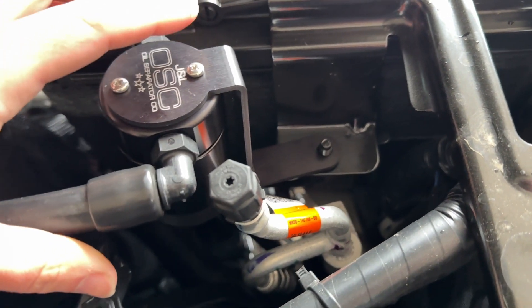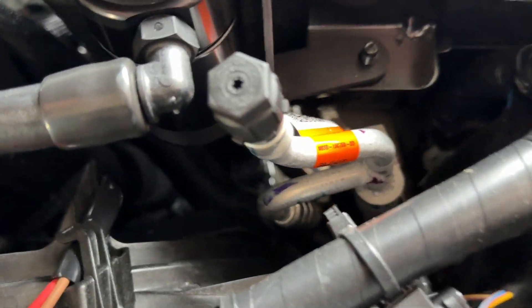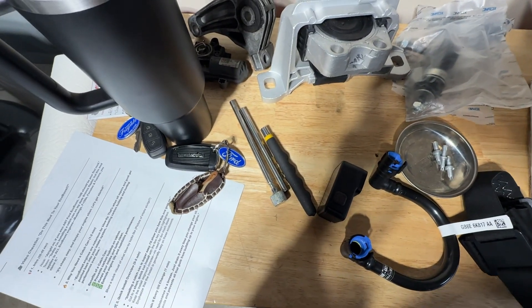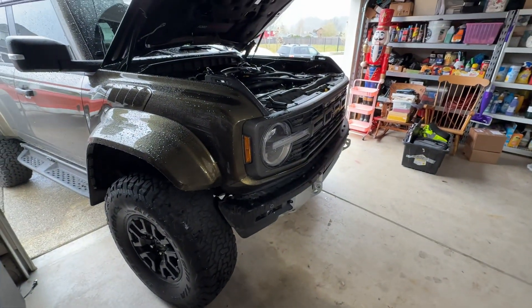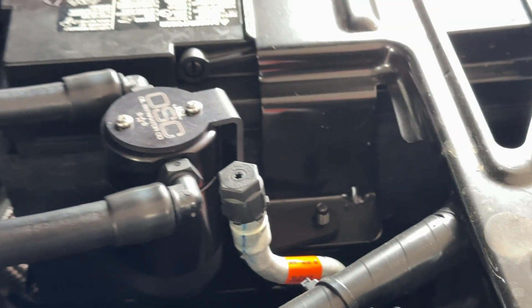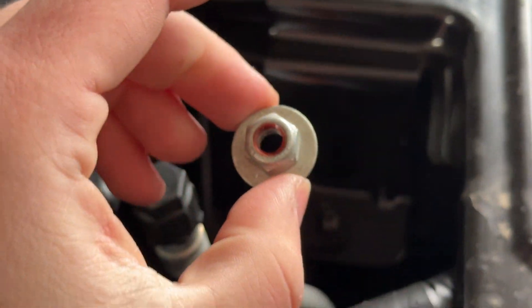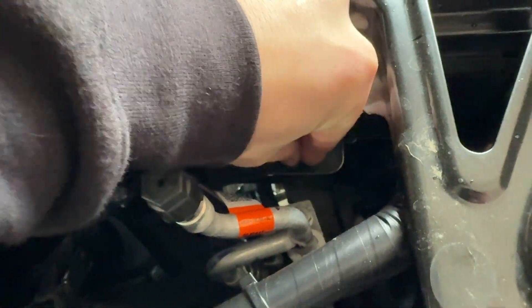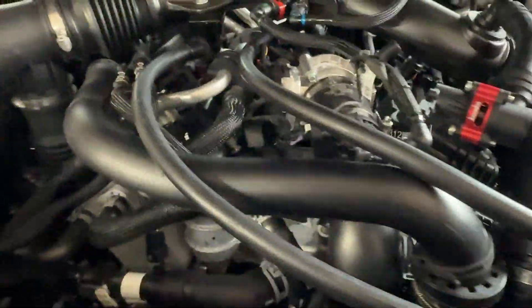You're going to set this on top of the threads. I bought this magnet from Harbor Freight and it broke so fast — I can't use that now. I'd rather not talk about how long it took to retrieve that nut, but we're just going to continue. You just need to lightly thread this on top and snug it down, but don't tighten it yet because you're probably going to have to move it around a bit. Just put that on there lightly, and now we're going to move to the hose connections.